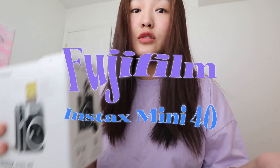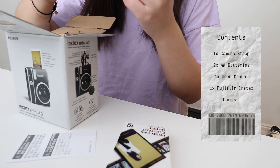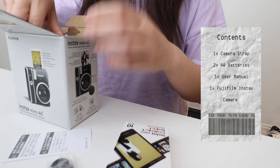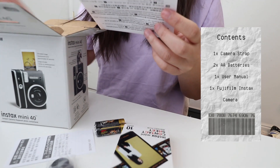I'm gonna do a little bit of unboxing now for you guys. Let's do it. There's a little camera strap, and there's batteries in here as well. Pretty much it. This is the user manual.